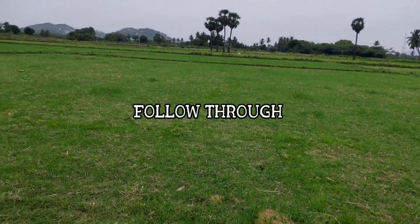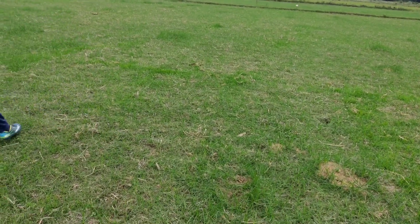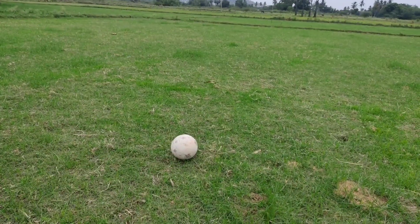Next is the follow through. If you kick the ball, do not stop your leg motion — you can kick the ball fully through.